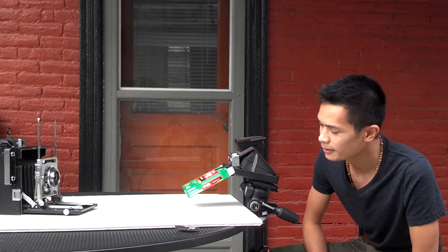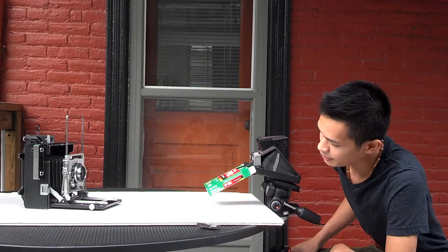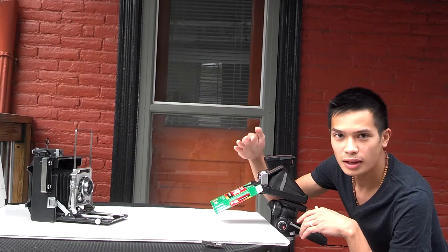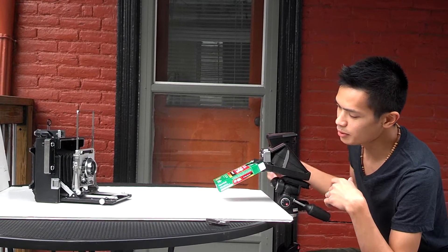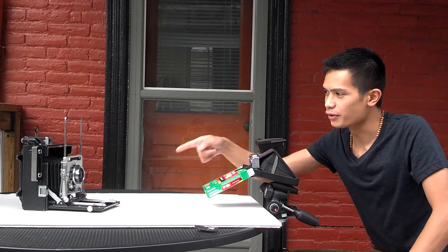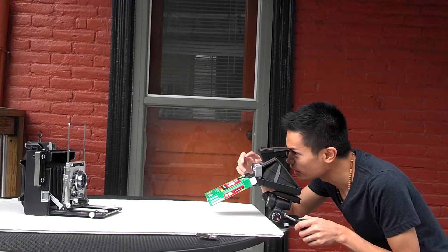Today I am testing Impossible Project film with my SX-70, and in all the tutorials I've seen on their website they said to block light from hitting the film as it comes out of the camera. So what I did is just taped the FT-100 box onto the lip of the camera, hoping that it will catch the film and keep it away from sunlight as I photograph my Crown Graphic here.